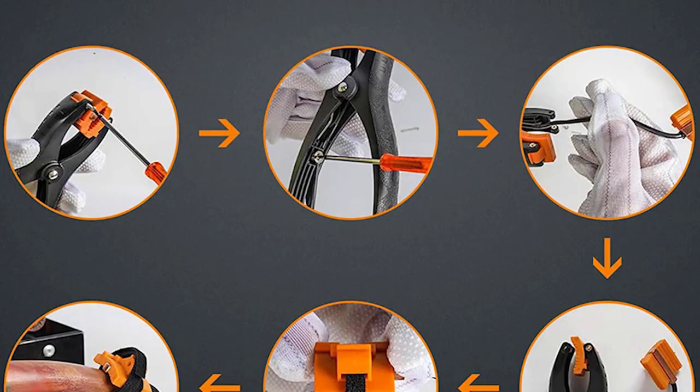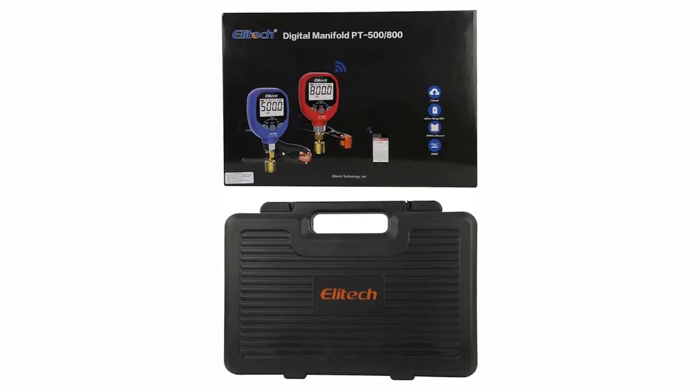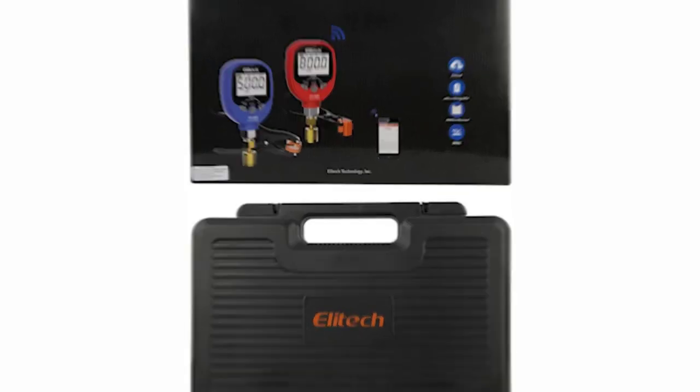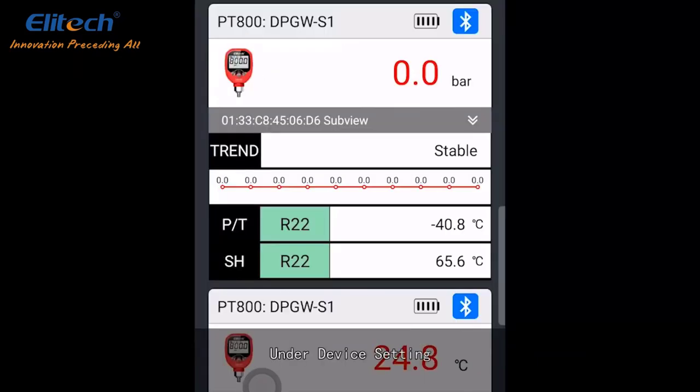Each unit also includes two temperature probes — one one-eighth inch and one quarter inch — so that you can measure the temperature of refrigeration and air conditioning systems. The carrying case that comes with this set is sturdy and easy to carry, and it comes with two types of temperature probes.